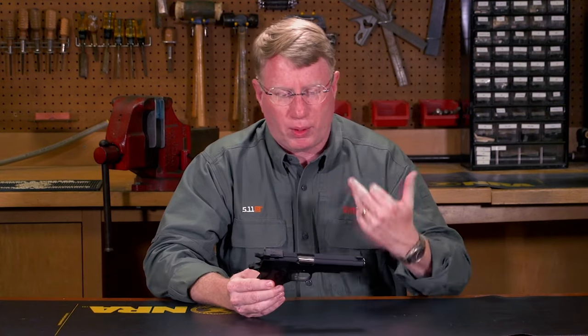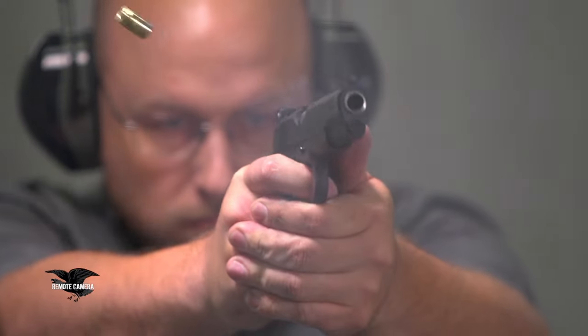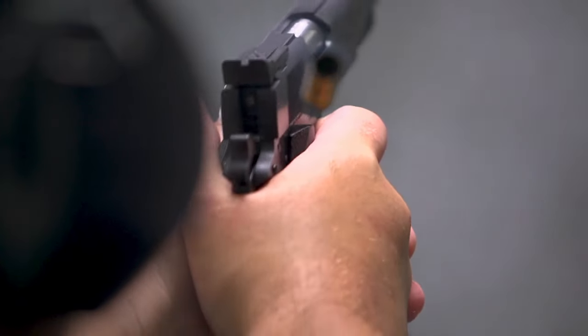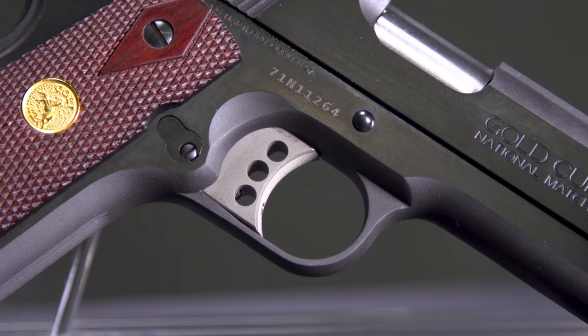This is a current production gun, and it has all the hallmarks of the Gold Cup. They use the Series 70 operating system because it gives you a much finer trigger, and this one is very, very crisp.